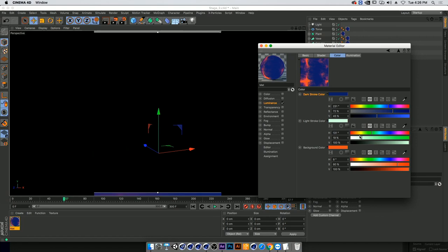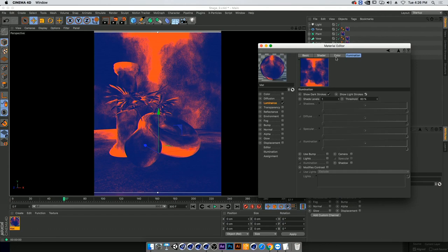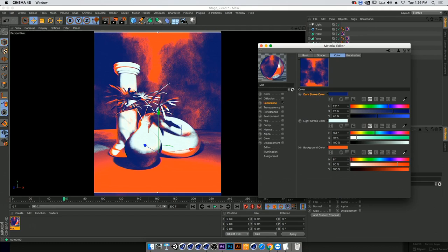The reason we're not seeing the light color is because in the illumination tab there's a checkbox called 'Show Light Strokes' — turning that on, and then turning on lights and shadows, we'll see it immediately. Our scene is now receiving both lights and shadows, and we can play around with the color — maybe a little blue. That's already looking pretty dope.